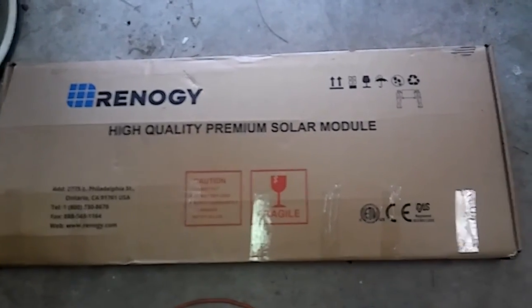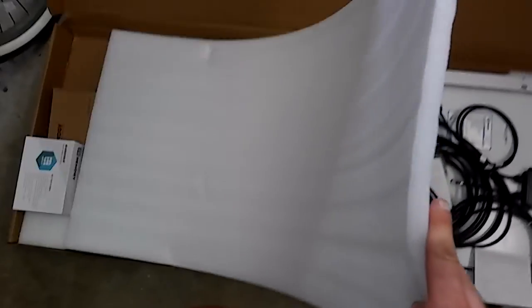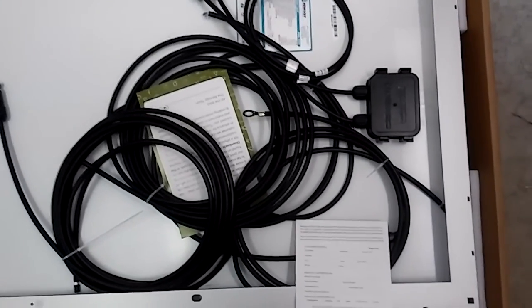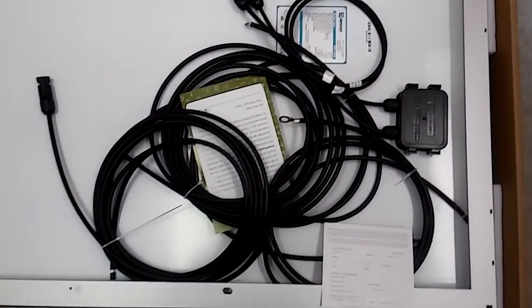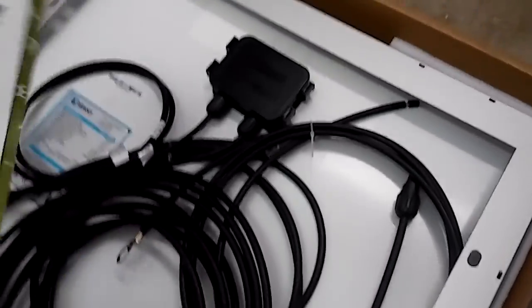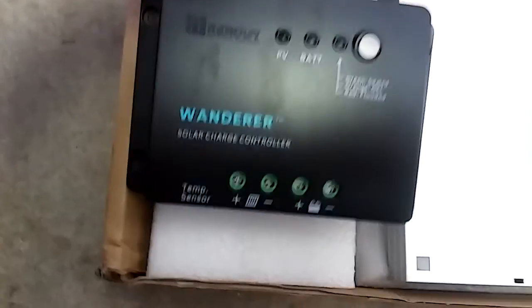Cut it open and check her out. It comes with like a half-inch foam on top. It's upside down with all the wires - there's the charge controller and everything.